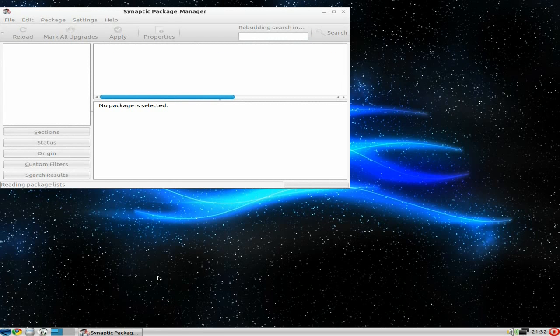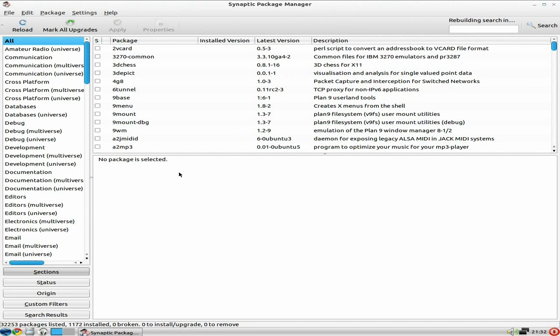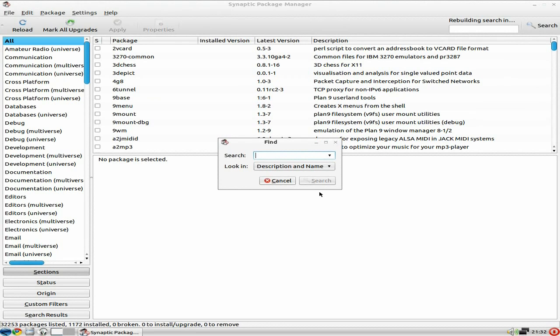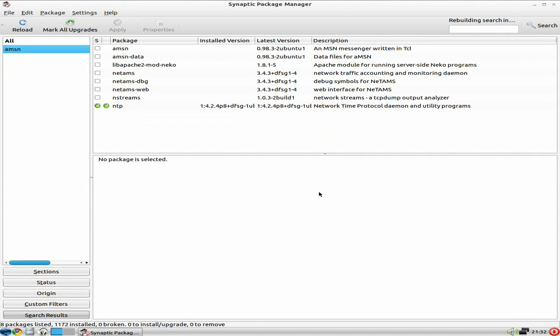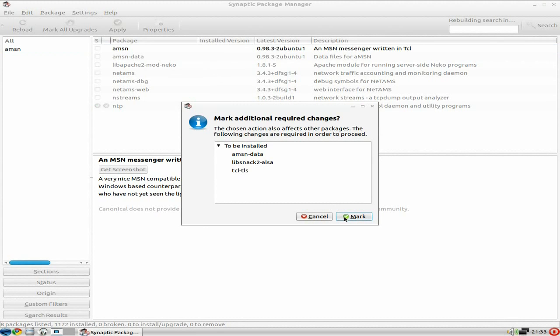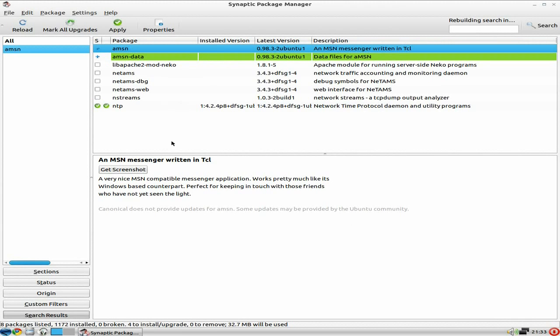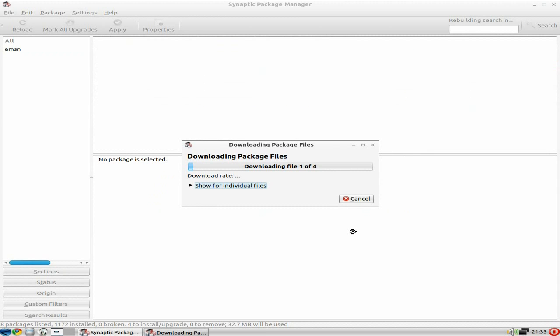We're going to open Synaptic — I always use it because you get more up-to-date software than the Software Center. I'm looking for AMSN because my kids like it; it looks like the Microsoft one. To install it you just click the box, mark for installation as you would with any Debian-based distro, and off you go. We'll click Apply — it's 13.7 MB and will take about 30-40 seconds.